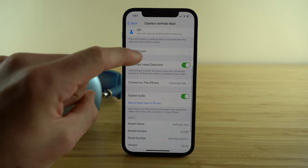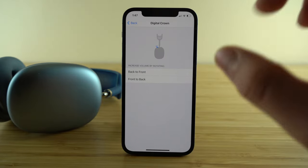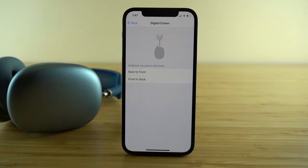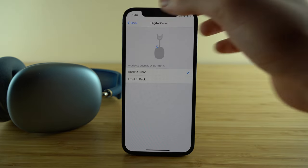Beneath that you can customize the digital crown. No matter what, the digital crown lets you adjust volume by rotating it, but you have a choice of whether you want the volume to increase from back to front or front to back. Just select whichever option you prefer.